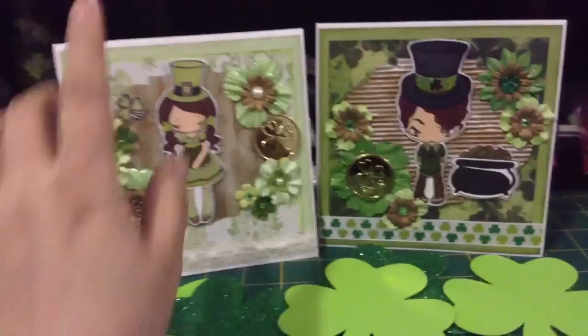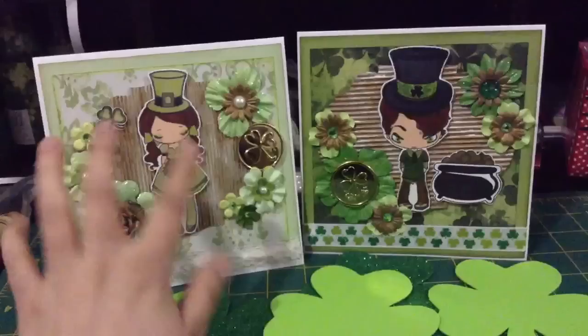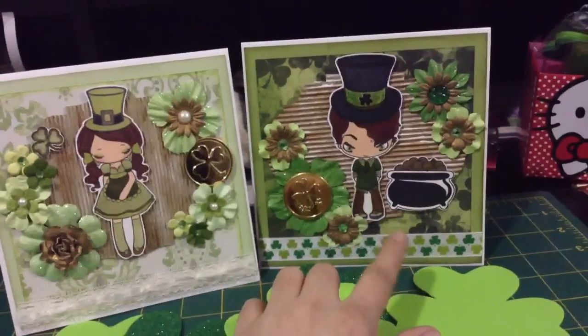Some ladies are going to receive this kind of design here with the girl, and some other ladies are going to have the boy.